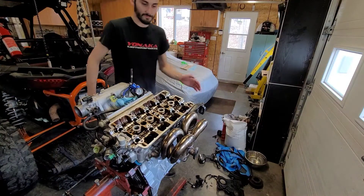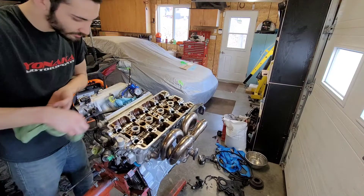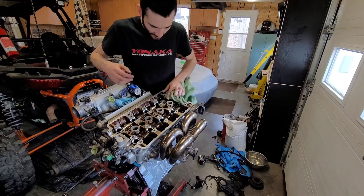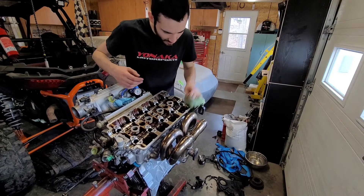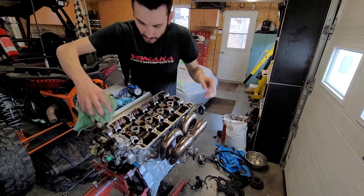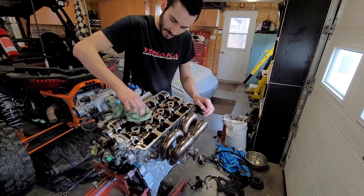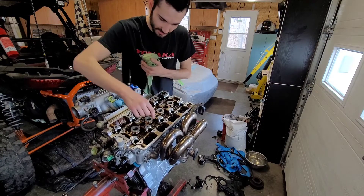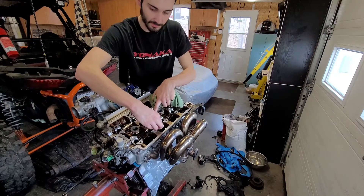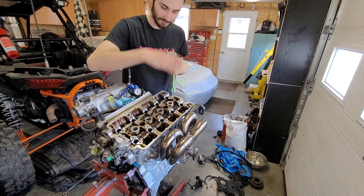Everything is torqued down now, full 80 foot pounds, all that good stuff. Now we're just going to go through with our cloth here, make sure everything is cleaned up, no excess lubes in here, nothing that could be bad for the motor. Clean off our rockers and set them all in place, just making sure they're all attached. Some of these are not together - you just have to push in on this little rod here and then they clip back in place. Set them all down like so, do that for all of them.